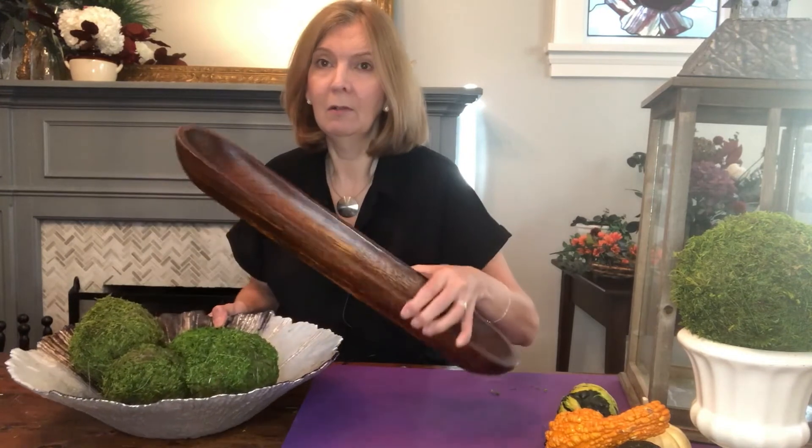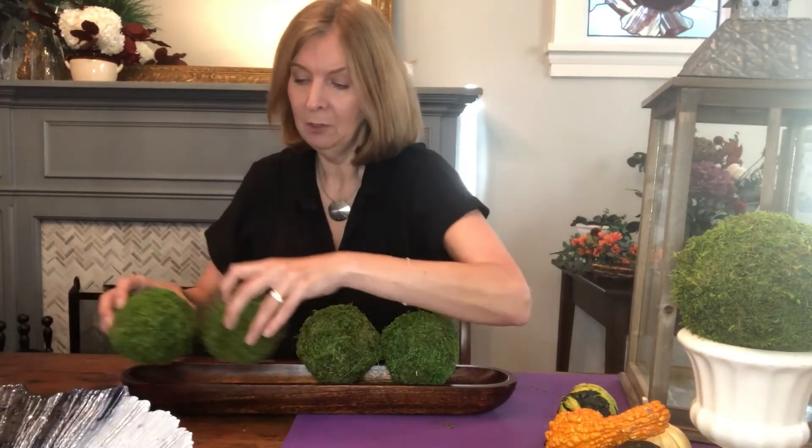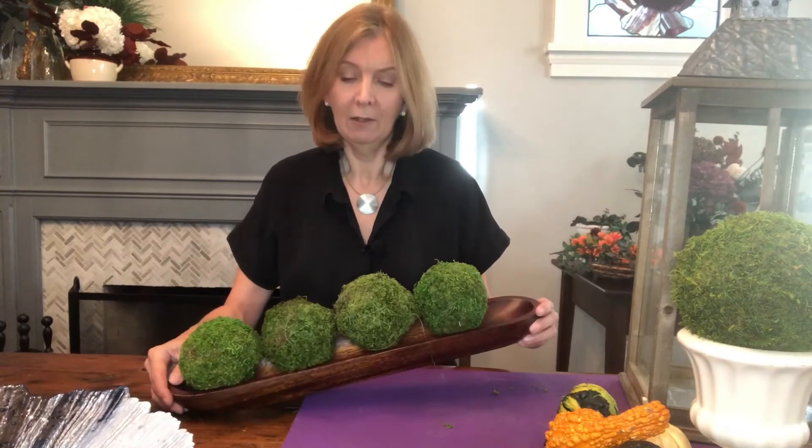Obviously, you can just take a grouping like this and put them in a very pretty bowl — that's a very effective way to display them. But another suggestion, if you want to elevate things slightly more, would be to take a more linear type of container like this one. You could take your balls and display them just like this — super simple but effective, showing them off in a more contemporary style.